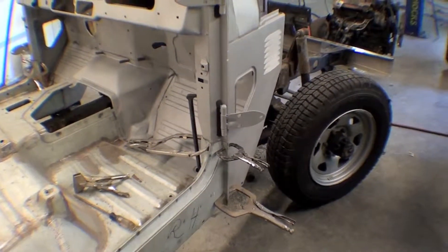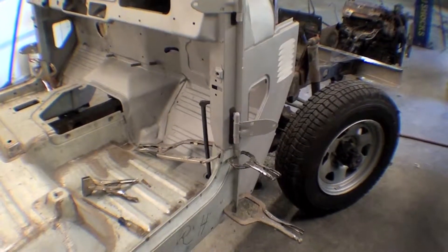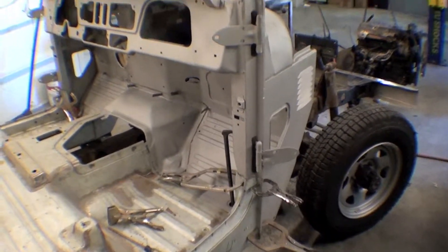It's on there via a bunch of clamps holding it up. It was done for alignment so that we have it spot on with the body mounts. What we're going to do now is some spot welding to get the two married together and then off we go.